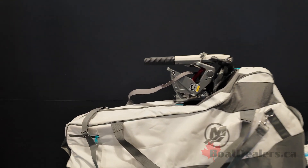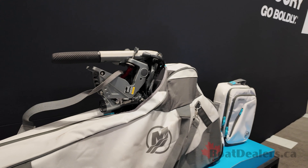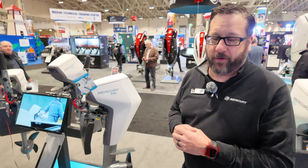We've got carry cases, we've got backpacks — we've got it all. It comes with a factory three-year warranty, where the battery has a two-year factory warranty. Make sure you keep those batteries charged up and get on the water.